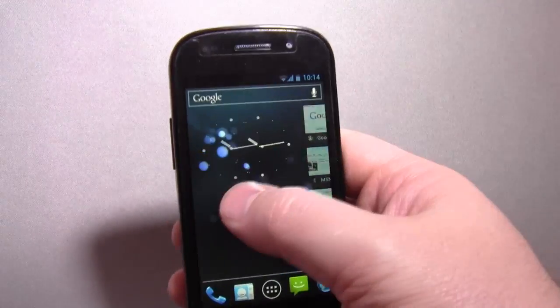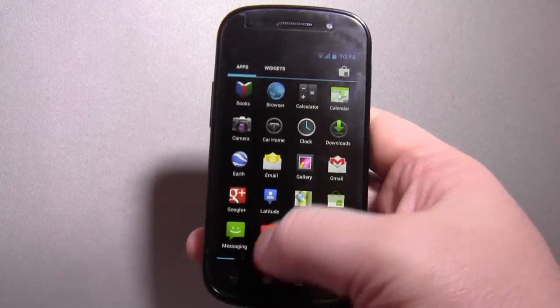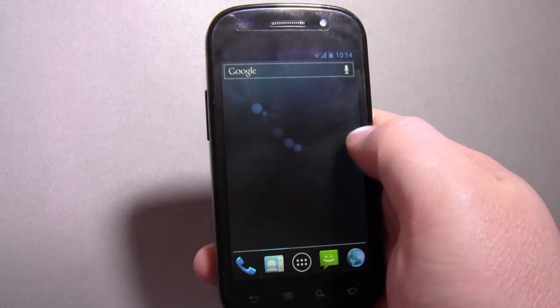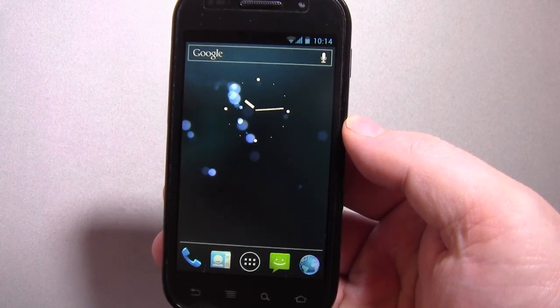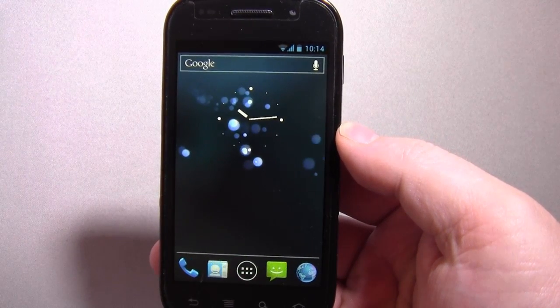Not much to show you really, just a quick glimpse if you were curious. I mean personally I would think that makes the Nexus S quite a good option if you can find a cheap one on eBay, because Ice Cream Sandwich is such a nice system. Like I say, I'll put a guide on the website — check it out. My name's Andy, catch you again soon.